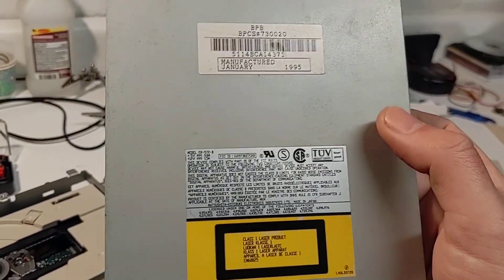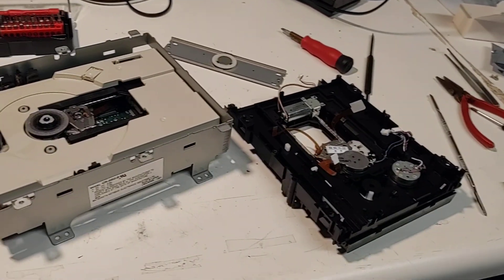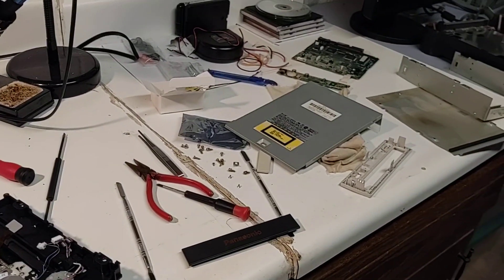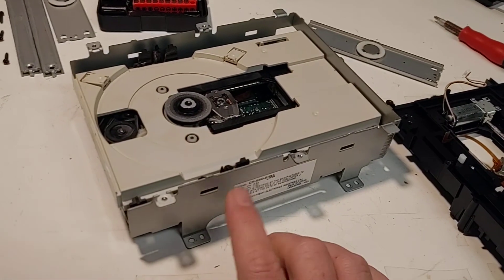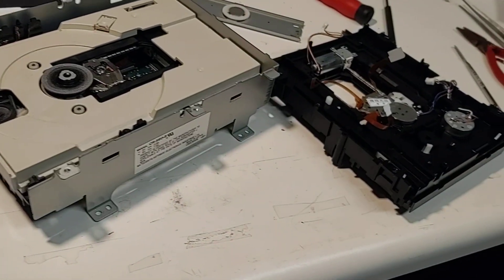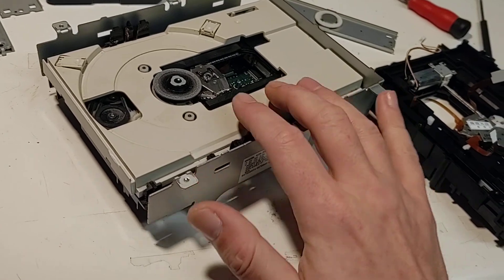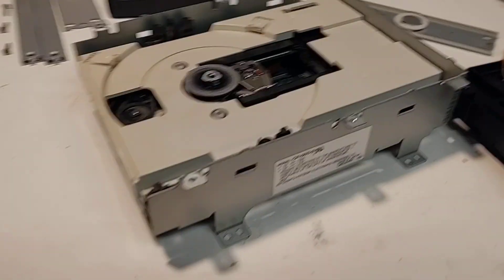I'm thinking about what the difference is between this and the one that everybody recommends. This one had the little daughter board on it with the volume and the headphone jack, and I think that's the only difference between the recommended CR-562 and this one, the CR-52B. I took the old faceplate off and I was going to put the new faceplate on from the 3DO. I'm just going to leave the drivetrain and everything the same — I'm all about making it as easy as possible.